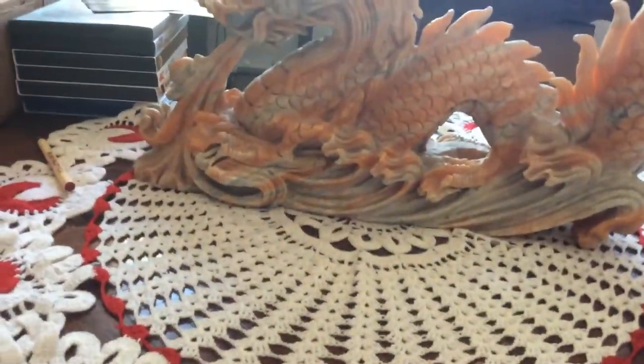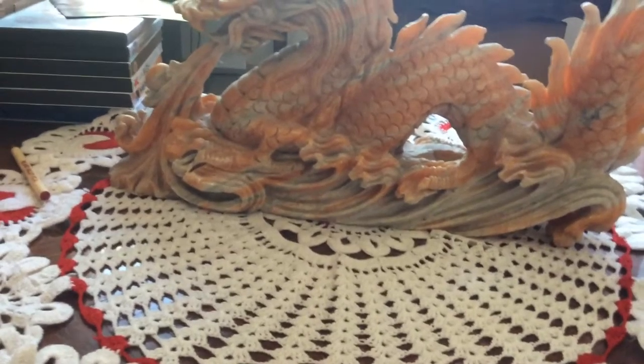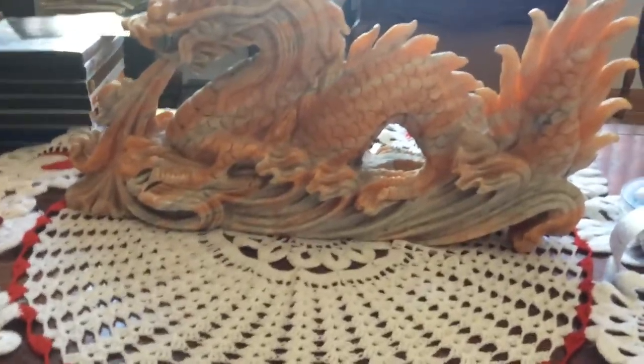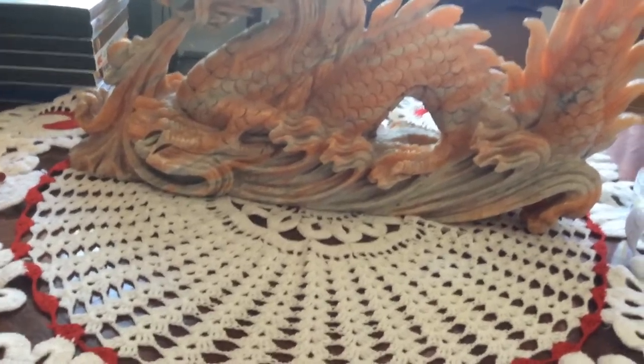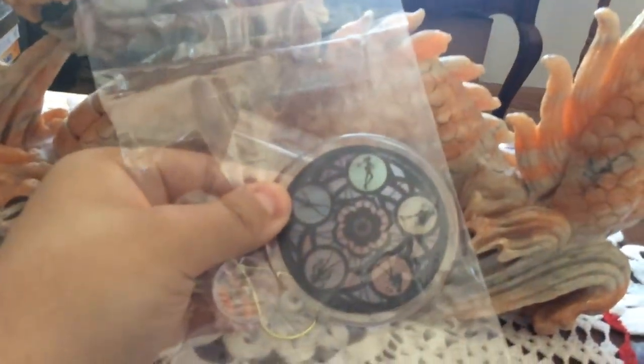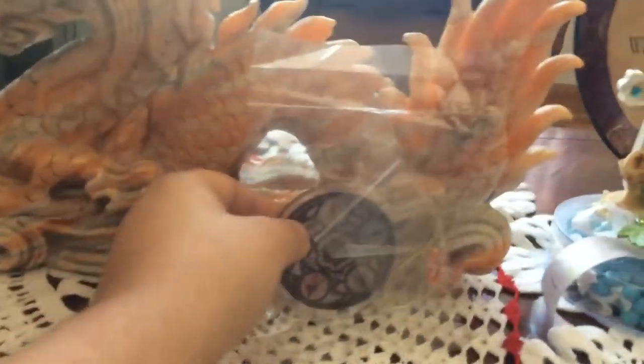Now, if you pre-ordered this from Right Stuff, usually you would get art cards, but because the art cards are included in all limited edition Blu-ray box sets of Sailor Moon Crystal, this time around you got this instead. It is a heavy-duty ornament that you can hang on a window or a wall — it has a suction cup — or you can hang it on your Christmas tree. This is Sailor Moon Crystal.